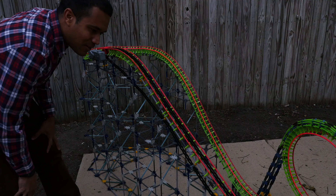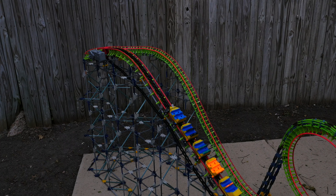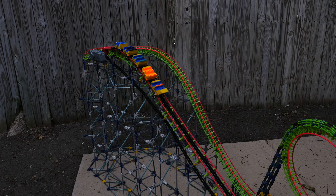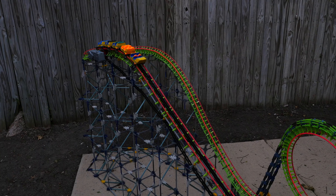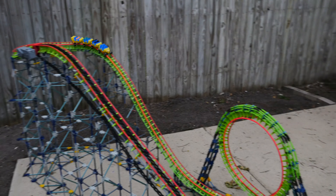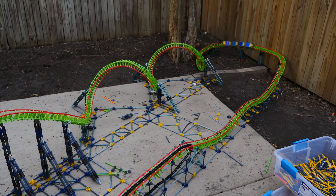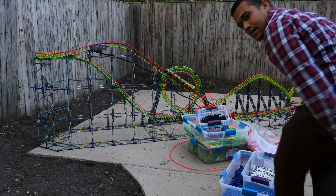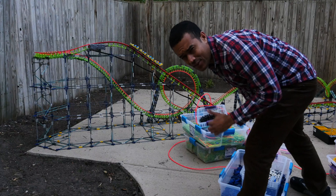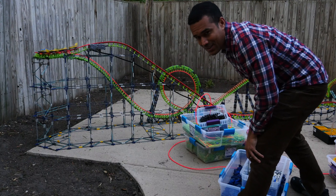And here we go. I had to go down to four cars, which is less than the five that the real coaster uses, but still lengthwise with the scale it's about the same.